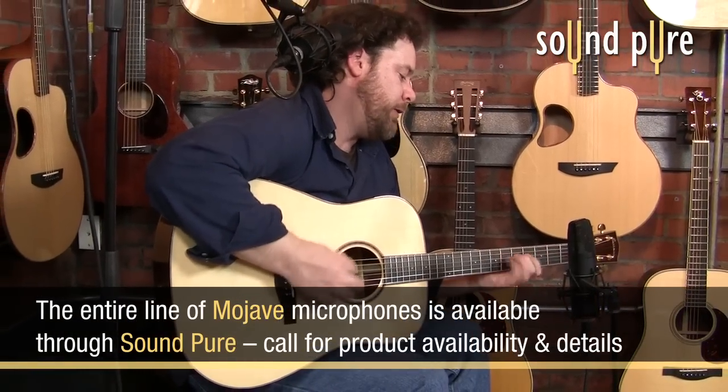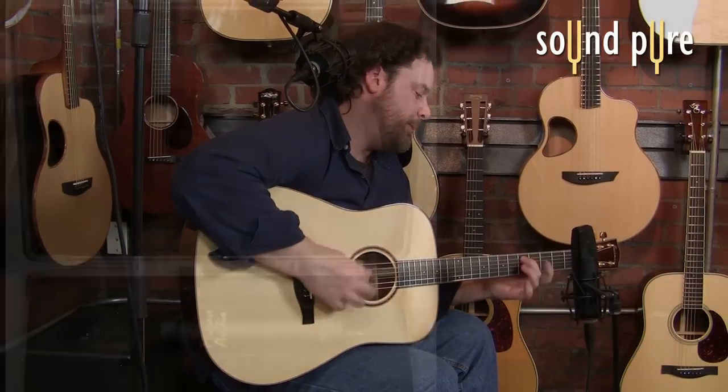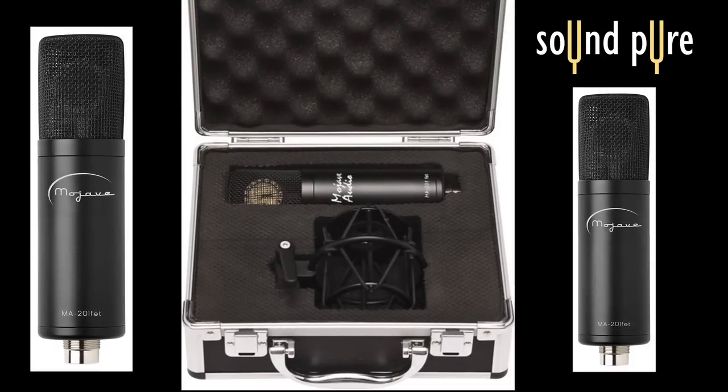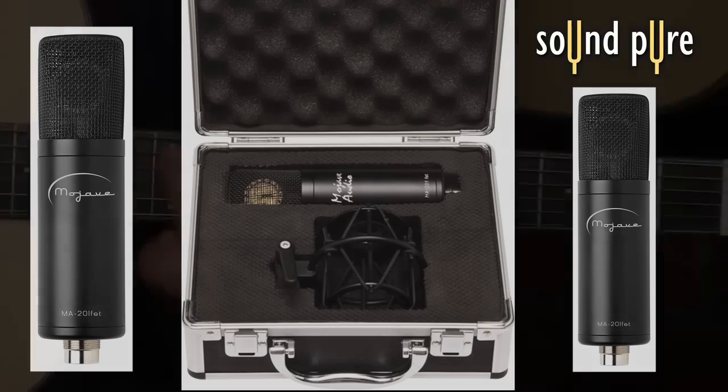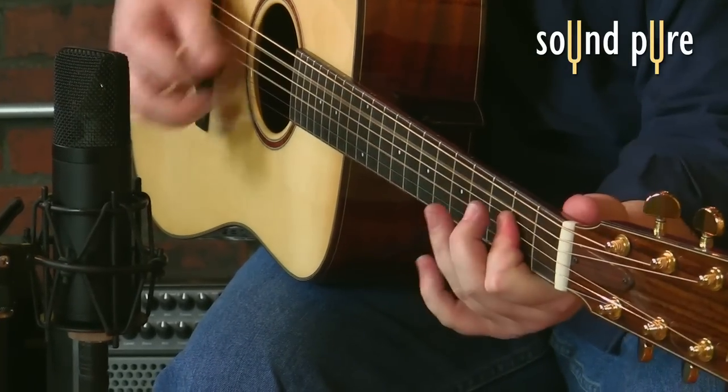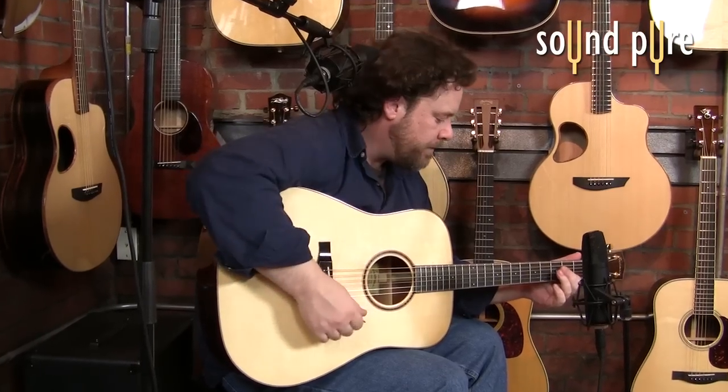The MA-201 FET comes complete with a hard shell case and a shock mount. If you're in the market for a well-priced large diaphragm condenser microphone, the MA-201 FET from Mojave Audio should seriously be considered. If you have any questions about this mic or any other products we sell here at SoundPure, don't hesitate to call us or email us anytime.